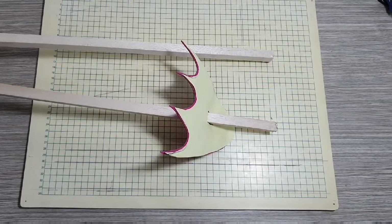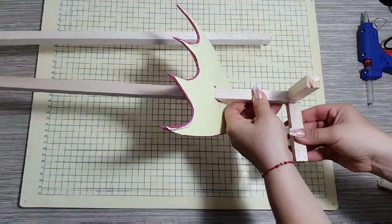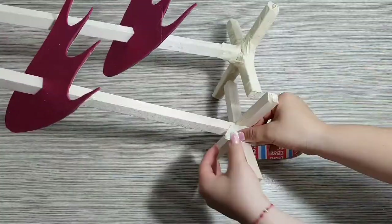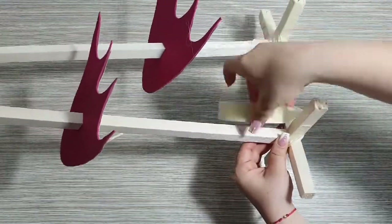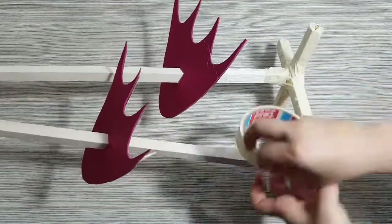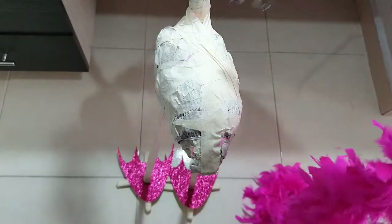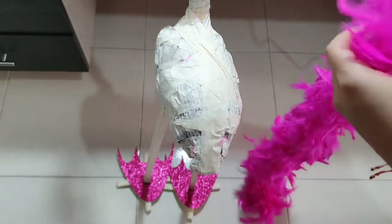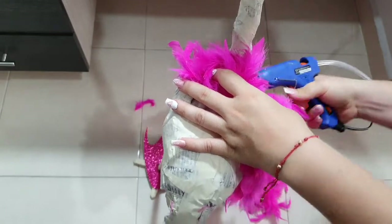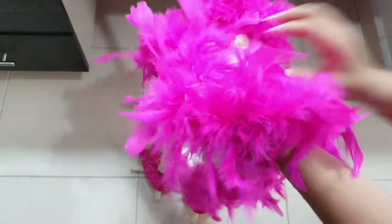Para la base del flamingo yo utilicé cuatro palos de ocho centímetros. Lo siguiente que hice fue colocarle un poco de cinta para darle resistencia a la base. Para forrar el muñeco yo lo hice de una manera muy sencilla: compré esta pluma que viene por metros y empecé a colocarle un poco de silicona y a enrollarlo por todo el muñeco. Es súper sencillo y además muy, muy económico.